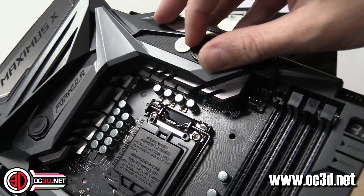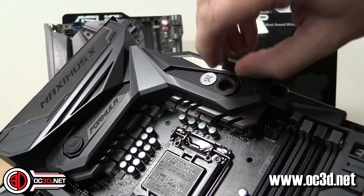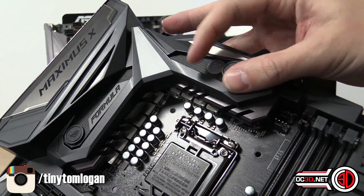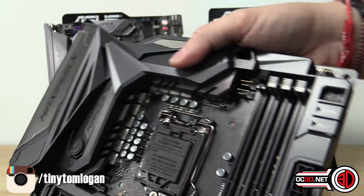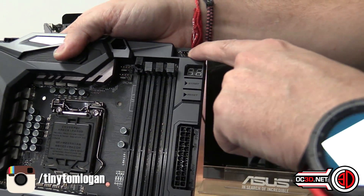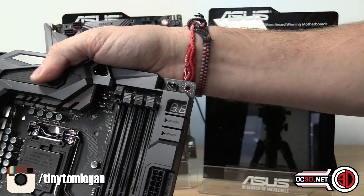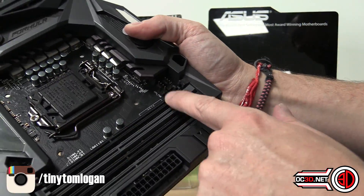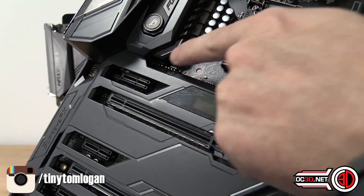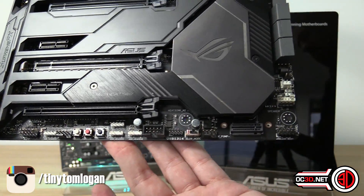You can see the EK logo there, and if you were to unscrew this, you can use your normal G1 quarter-inch barbs as you normally would. You can see the copper underneath with the Formula water block, and you'll be able to hook that up to your own water cooling loop. Power and reset are up on this side. You can also see that we've got a PCI poster as well. This is a high-amp fan header for very high draw fans, which is very good for overclocking — it's also set to run at 100% straight out of the box. You can see the CPU optional and CPU fan headers here, and there are two more fan headers nestled over here as well, with others scattered around the bottom of the board.